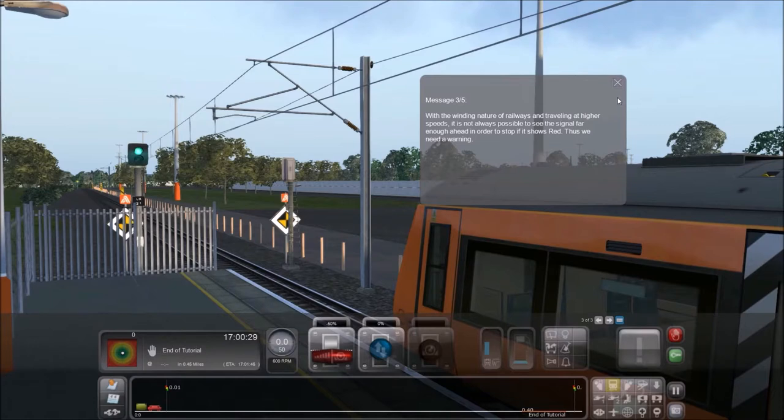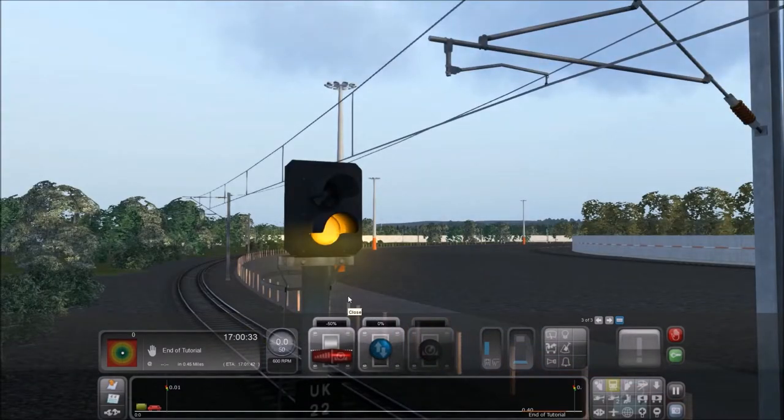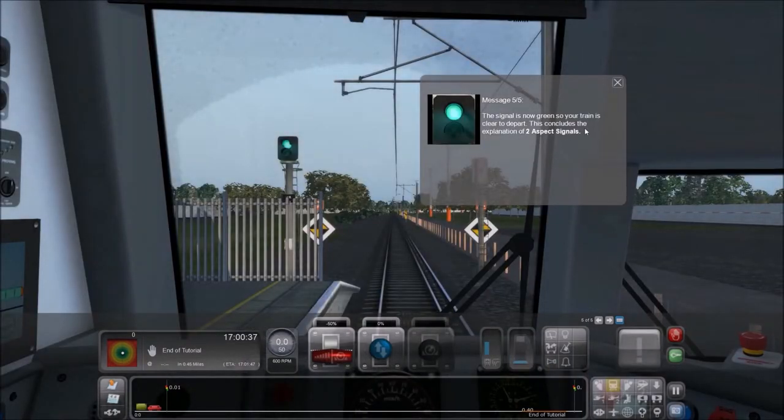With the winding nature of railways and traveling at higher speeds, it is not always possible to see the signal far enough ahead in order to stop if it shows red — thus we need a warning. There's a yellow and a green. The second type of two aspect color light signal features yellow and green lights. This is a two aspect distant signal, seen on the approach to the home type. By displaying a yellow light, the driver will know to slow down and stop at the next signal. The signal is now green, so your train is clear to depart. This concludes the explanation of two aspect signals.